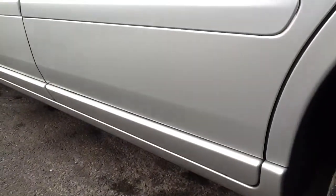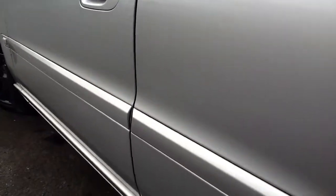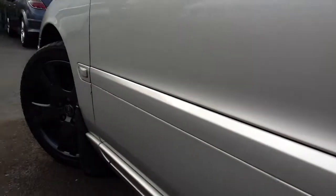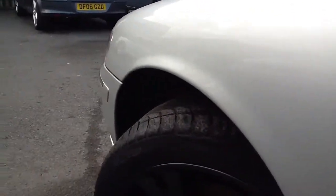Looking down the nearside of the car, the only thing I had to report was at the back where there is a light scratch, as you can see. It is very light though. There does appear to be a light scratch going down the side of the car, but it's very light, so that would touch out very easily. Other than that, it seems to be in good order with no real cosmetic damage.